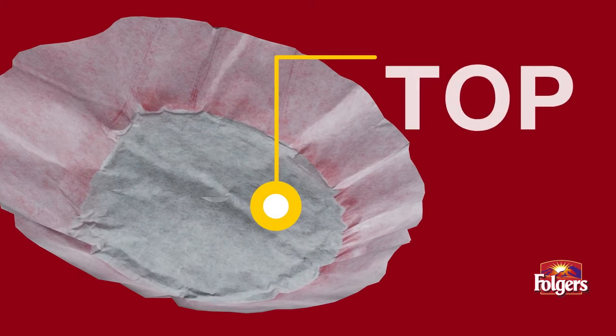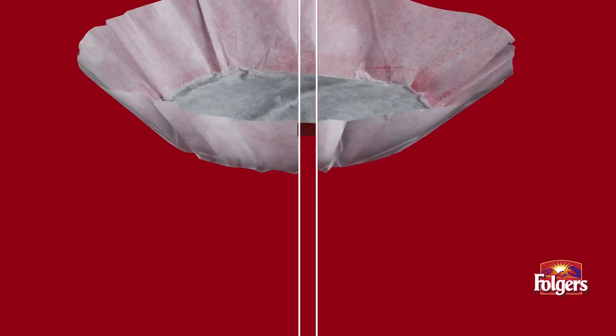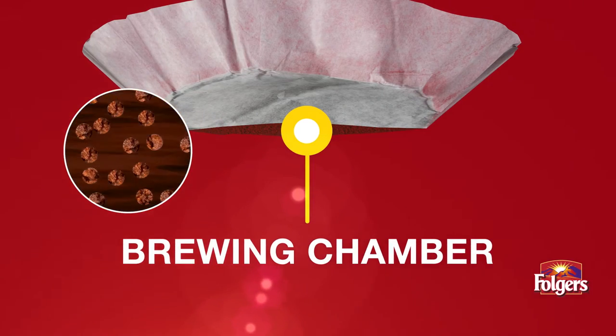The top filter controls the water flow rate into the brewing chamber and seals in the coffee grounds. Inside the brewing chamber, water and grounds mix together for optimal steeping and maximum flavor.